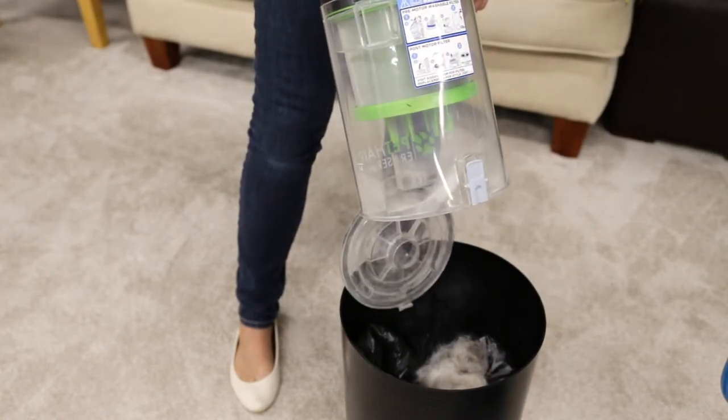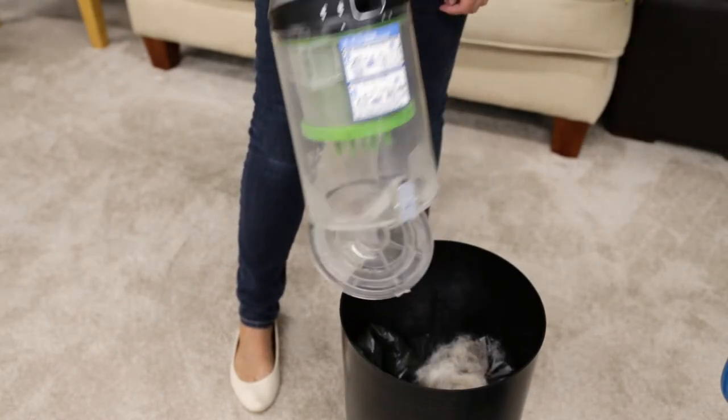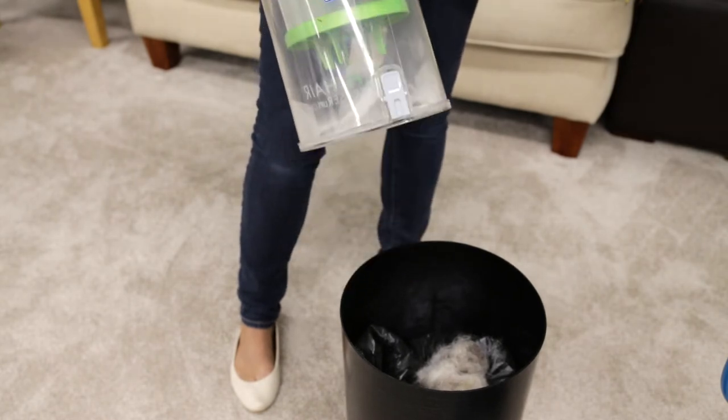Hold the dirt tank over a trash bin and press the empty button. Once the tank is emptied, snap the bottom back into place.